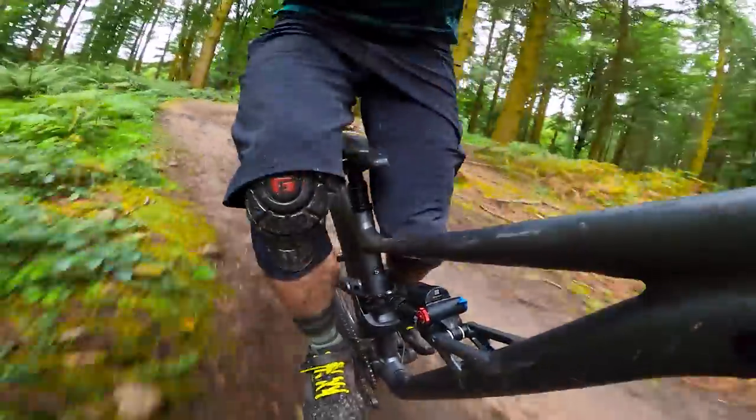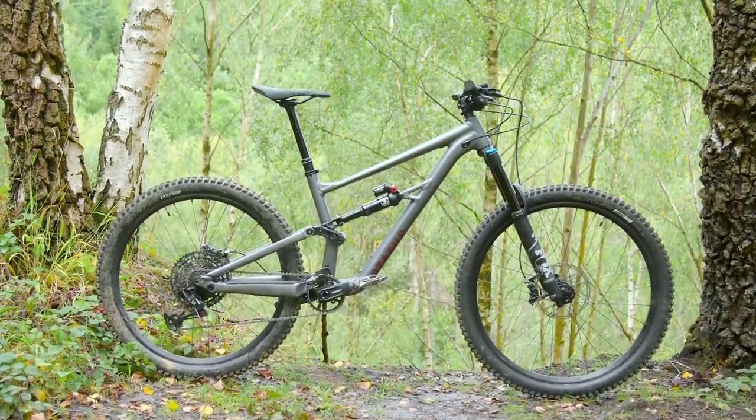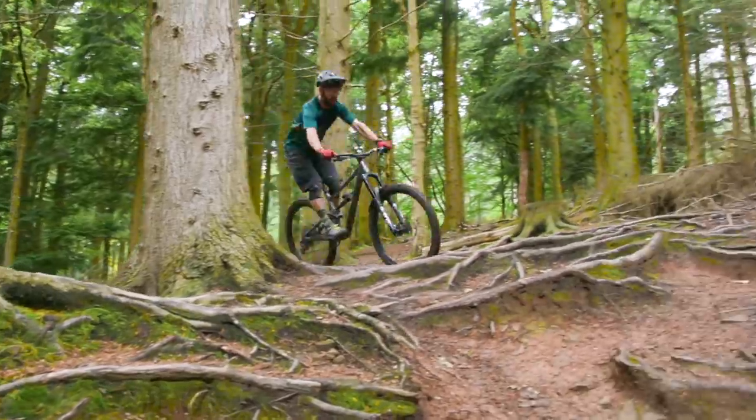So that's the Specialized Status 160. What do you guys think? Please let us know in the comments below, and don't forget to like and subscribe and click on the bell icon so you're always notified any time we upload a new video.